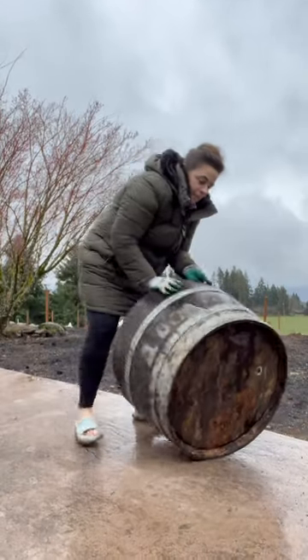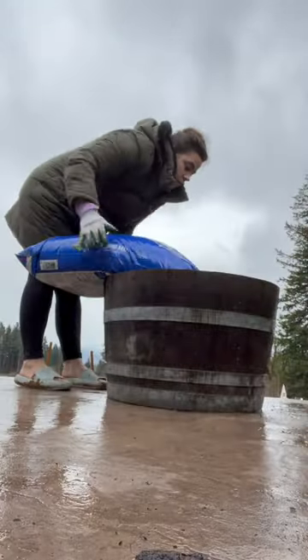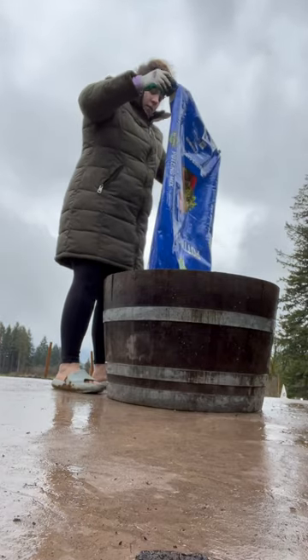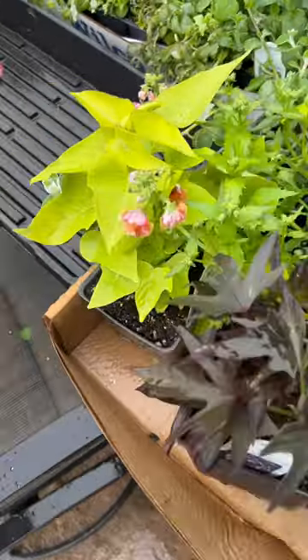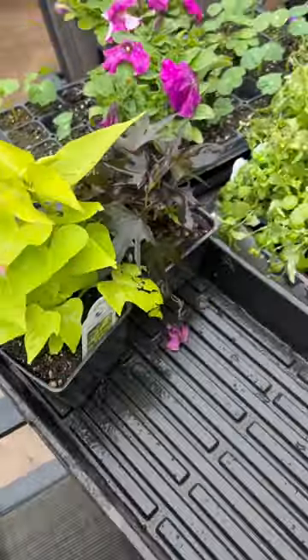It's that time of year where we get to plant our planters. I found this really cool wine barrel and filled it up with some really nice high quality potting mix. You want to make sure it's got some sort of slow release fertilizer in it. We're going to fill this up to the top and then I'm going to go shopping in my collection of plants that I've purchased from local nurseries, and some of these I've started myself from seed.